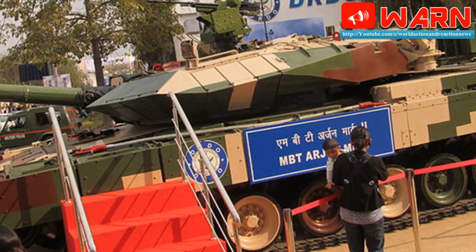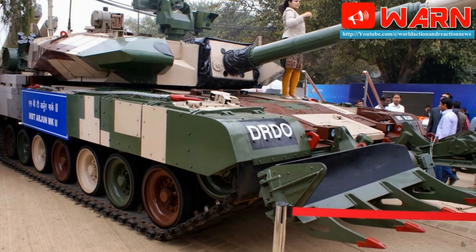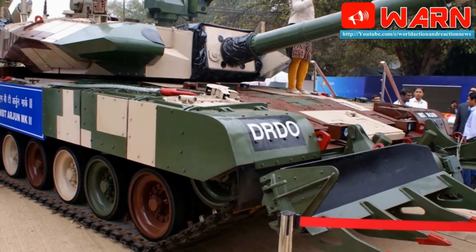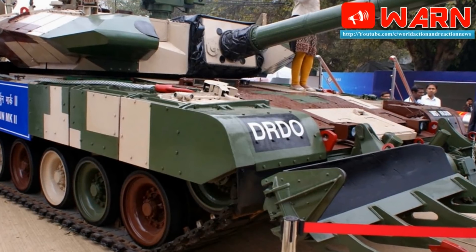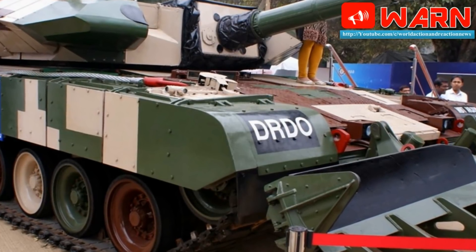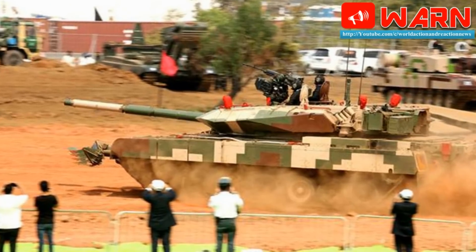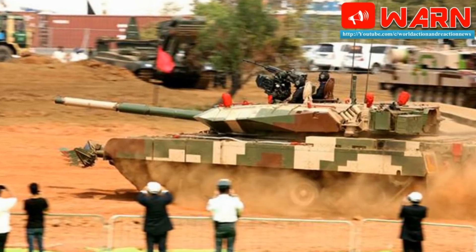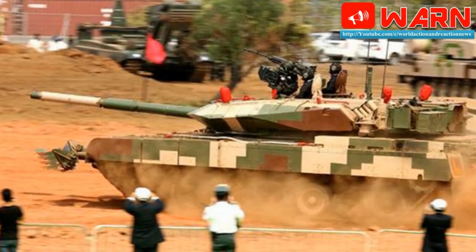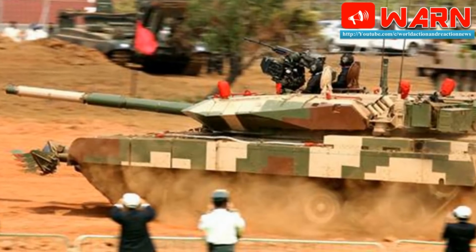The Arjun MK2 has a crew of four: commander, gunner, loader, and driver. The prototype is fitted with a German MTU MB 838 Ka 501 diesel engine developing 1,400 HP — the same engine used on the Arjun MK1. However, production tanks will likely be fitted with a more powerful engine, speculated to be the Cummins QSK 38 turbocharged diesel developing about 1,500 HP, coupled with a French transmission. A Ukrainian manufacturer also proposes a 6TD-5 turbocharged diesel engine developing 1,800 HP. The tank features an advanced hydropneumatic suspension system, an auxiliary power unit for powering systems when the main engine is off, and can also be fitted with a mine plow.